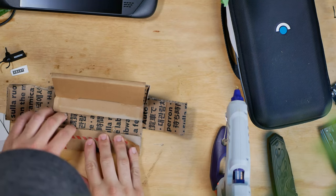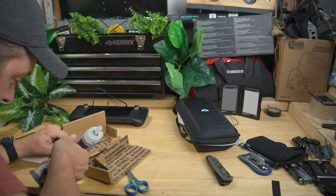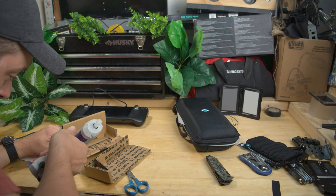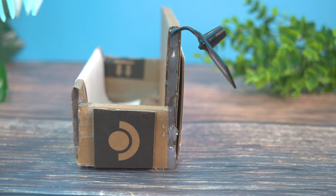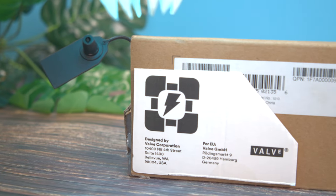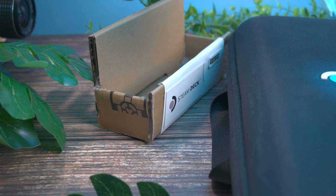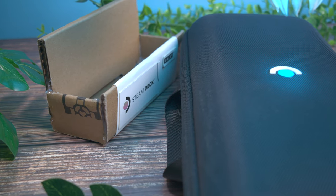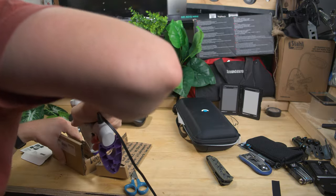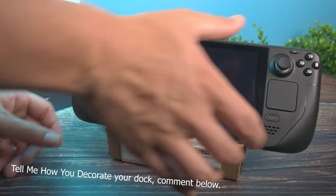Once each piece is folded and glued, start from each side and glue around the seams, creating the final shape for the dock and holder for the deck. Don't be afraid to use way too much hot glue, and cut out all the cool branding from the packaging you're going to throw out anyway. So if you want a Valve-themed deck holder slash dock, this is the way to get it without spending any money if you have scissors and glue around. The dock slash holder is done. I decorated mine to Valve's liking, I hope.